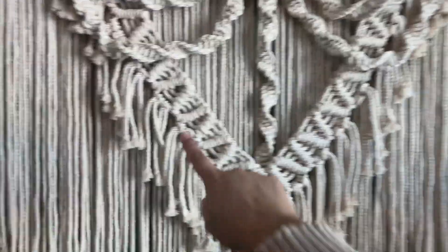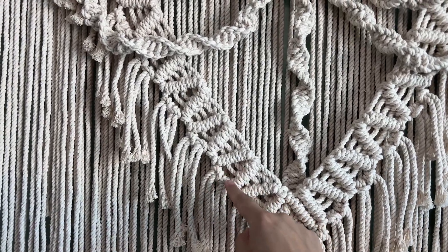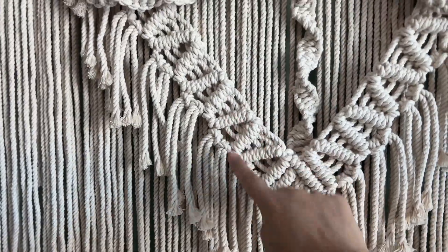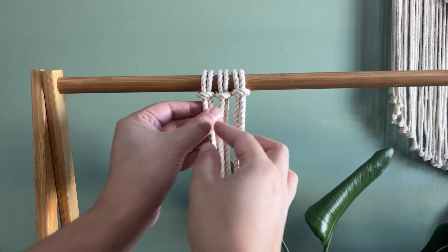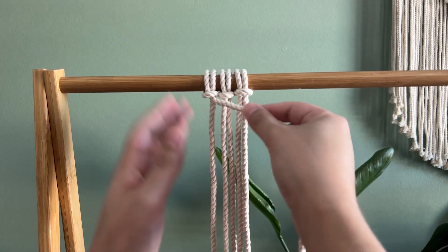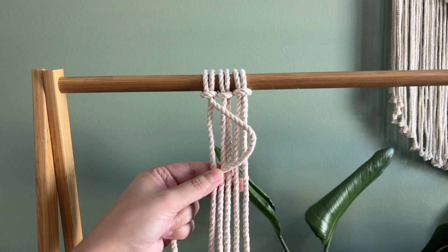To get this fringe down here, there are spaces with a little bit of rope — I just did two lark's head knots on those, that's how I got that fringe. Now let's try the vertical double half hitch. What you saw before was the diagonal one. And then the alternating double half hitch, which is when it goes this way, then that way — it alternates.